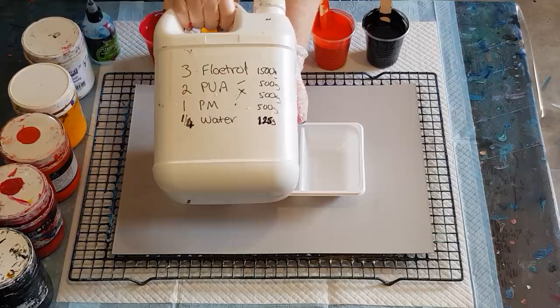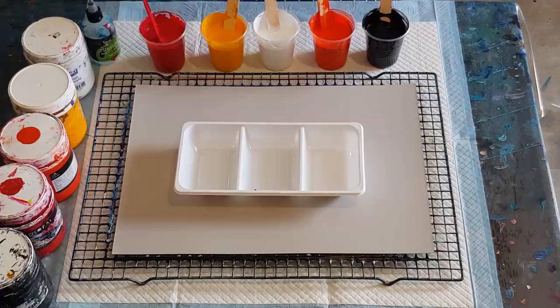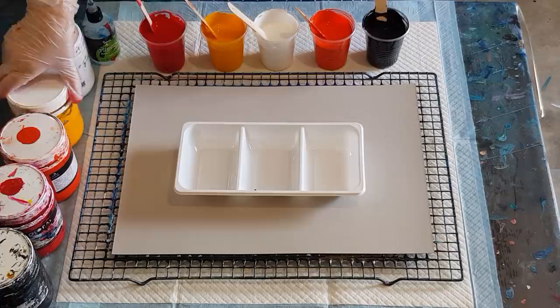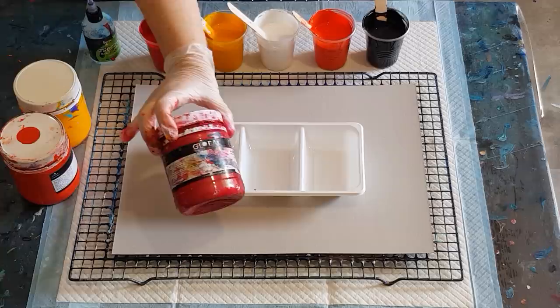My pouring medium today is the one I use for my flip cups: three parts flow trol, two parts PVA glue, one part pouring medium, and a quarter part water. That mix is then combined three parts pouring medium to one part of my Global Impasto paints. I've got black and white...